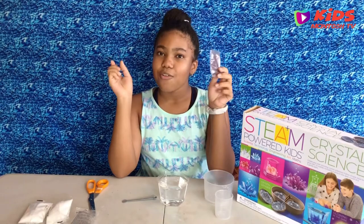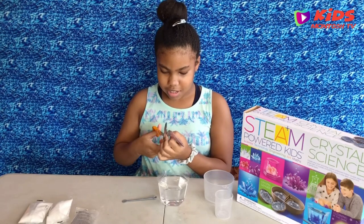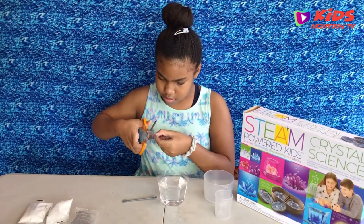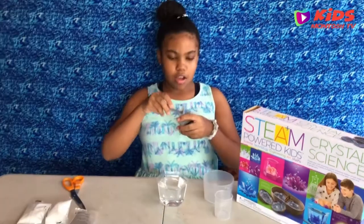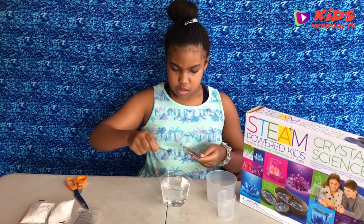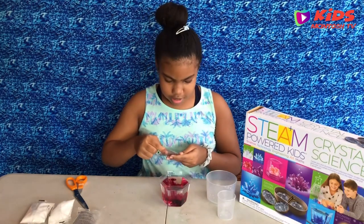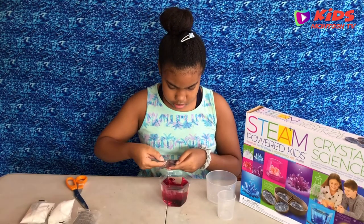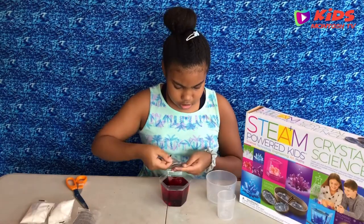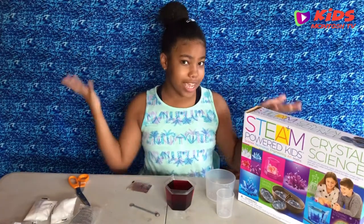Now I'm going to add four scoops of my color seeding in the solution. These bags are actually very hard to open. Let's put this in — it actually looks like it kind of lights up in the water. This one's not really a lot though. Now I'm going to go and put this in a warm area so it can grow faster.